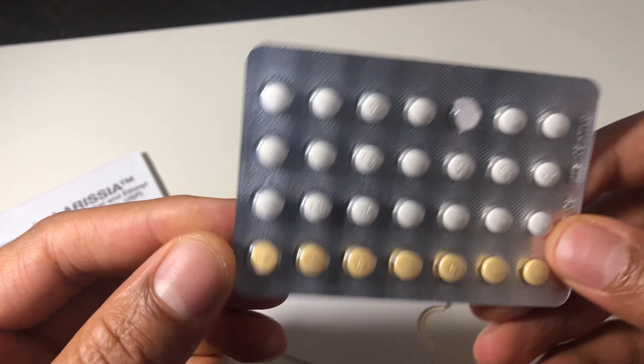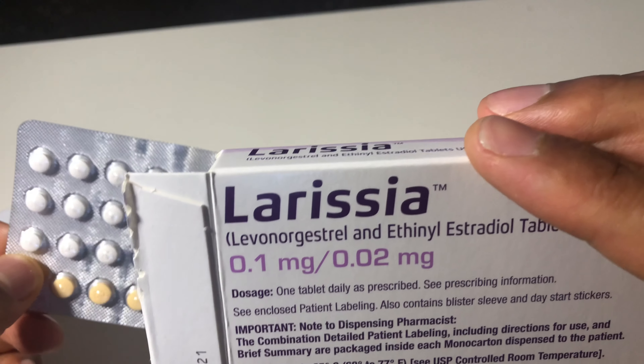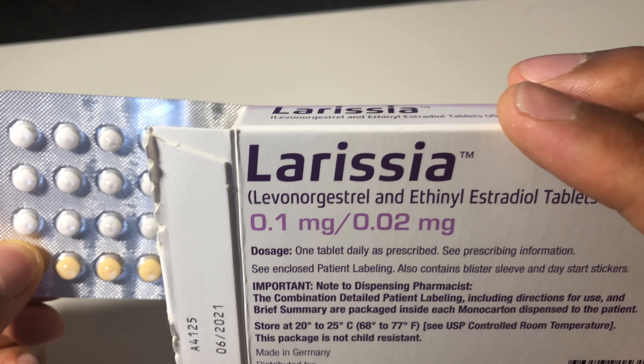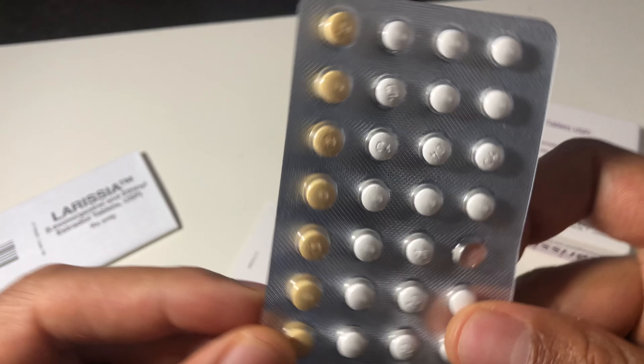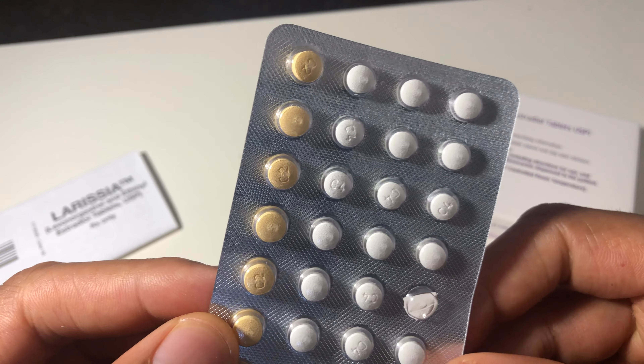So that's the unboxing of the birth control by Larissa. Right here. I'm going to check these out a little bit later and see what they're working with. Alright, let me know if you have any questions. Thanks a lot.